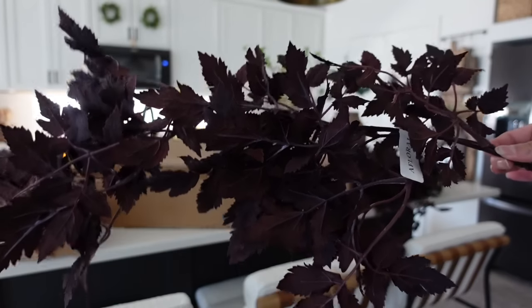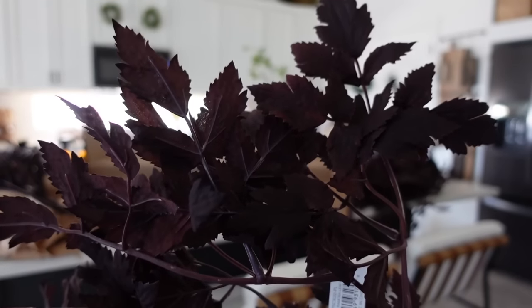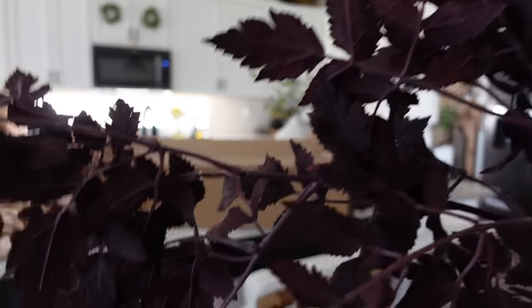I wanted to give you guys a closer look at these beautiful rimosa leaf spray stems — they are so stunning and hands down my favorite fall stem that I own.